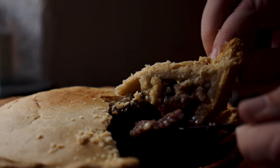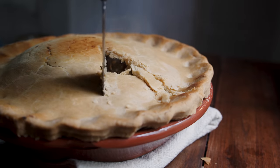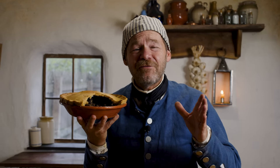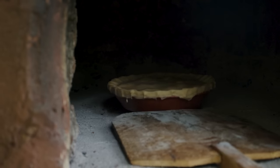Beef steak pie. Have you ever heard of beef steak pie? It sounds delicious, but it's not like you can go to a restaurant and purchase it. It turns out in the 18th century it was incredibly popular in almost every single cookbook. It's simple, it's savory, and it's got a smell to die for. Let's make a beef steak pie from 1747.